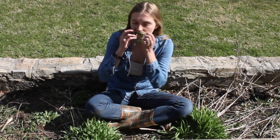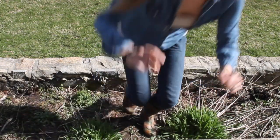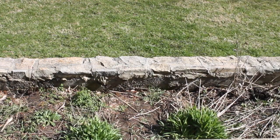Hairy bittercress, it's so cool, it's the best! Hairy bittercress — eat the leaves and eat the stems, eat the flowers too. It's one wild brassica for you. The name's Harry.